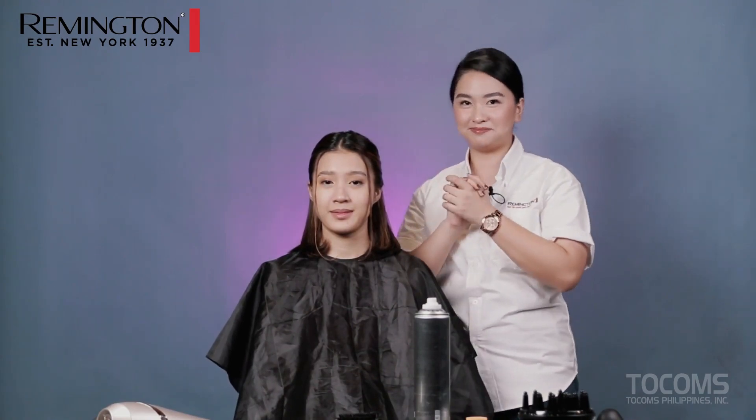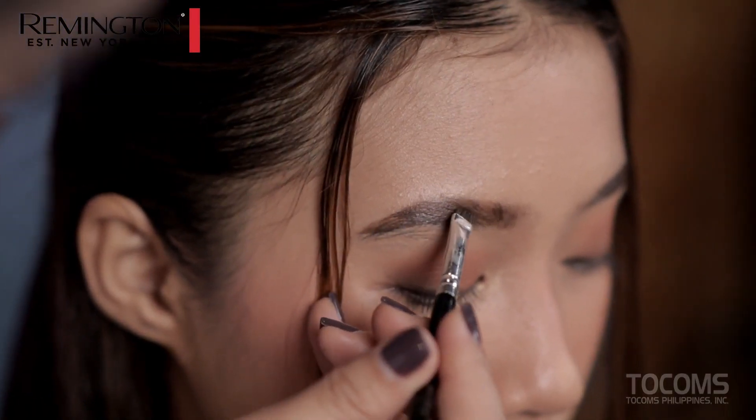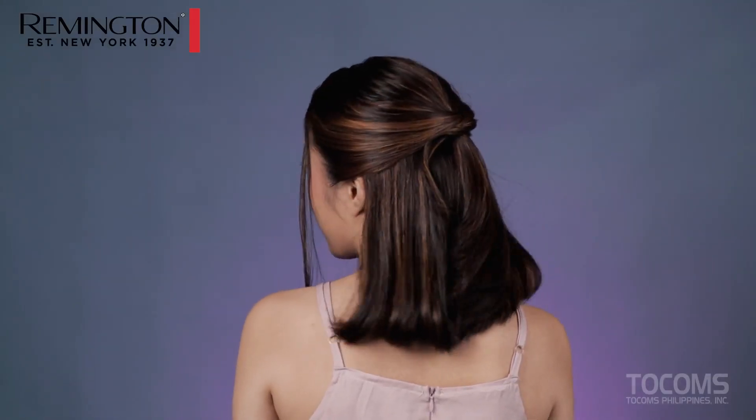This is the final look of our half-up overlap hairstyle. Thank you for watching!